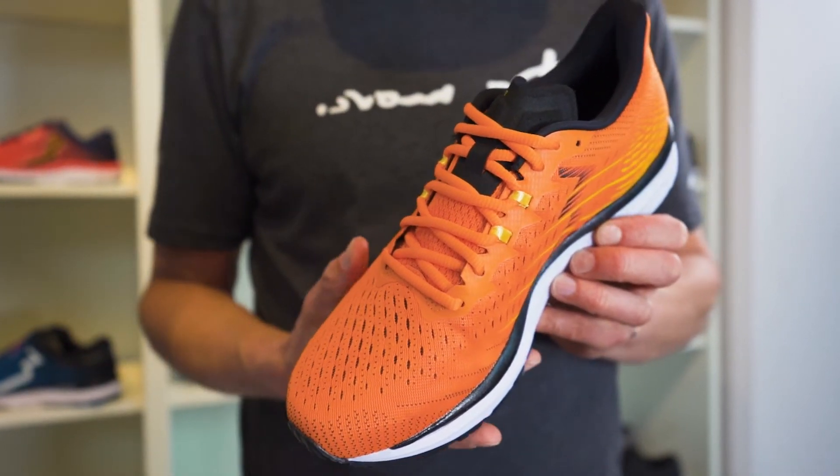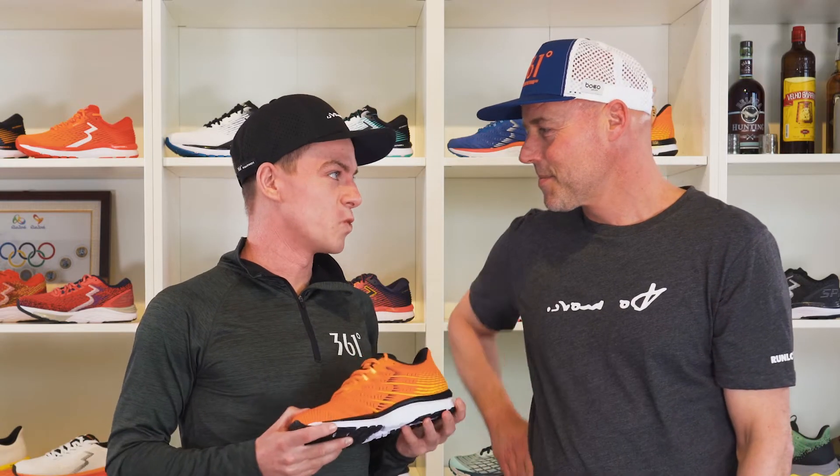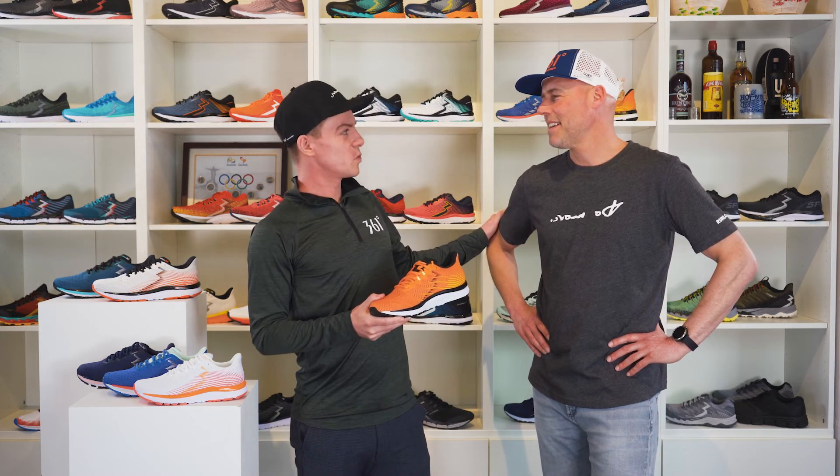Now, who do you think will be running this shoe? Everyone who likes these three things in a running shoe: first, comfort; second, responsiveness; and third, some guidance and stability. Whether you want to go slow or fast, the Kairos can easily keep up with you. Should we go out and run? I'm going to definitely beat you!